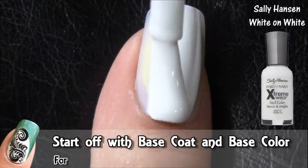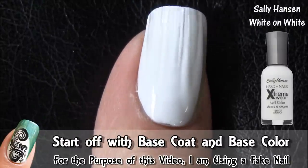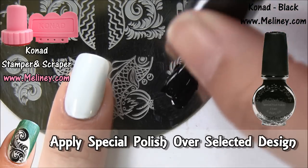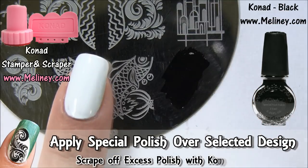Normally you would use base coat first, but since my nail isn't long enough right now, I've used a fake nail for this design. When the base coat is completely dry, apply special polish over the design.